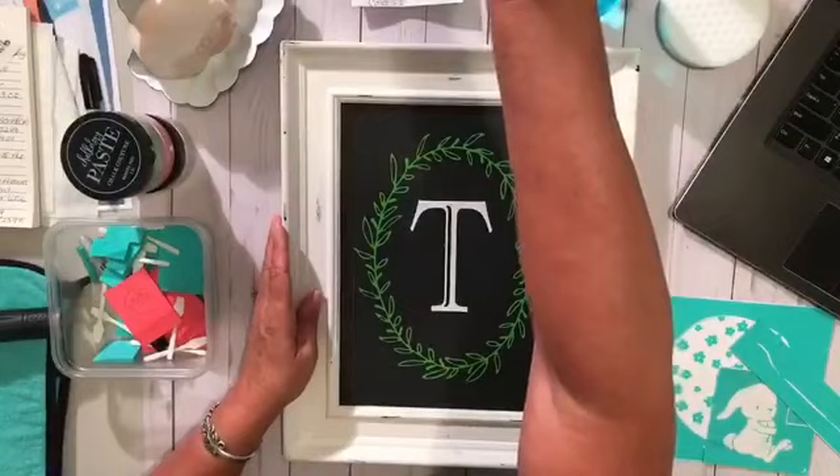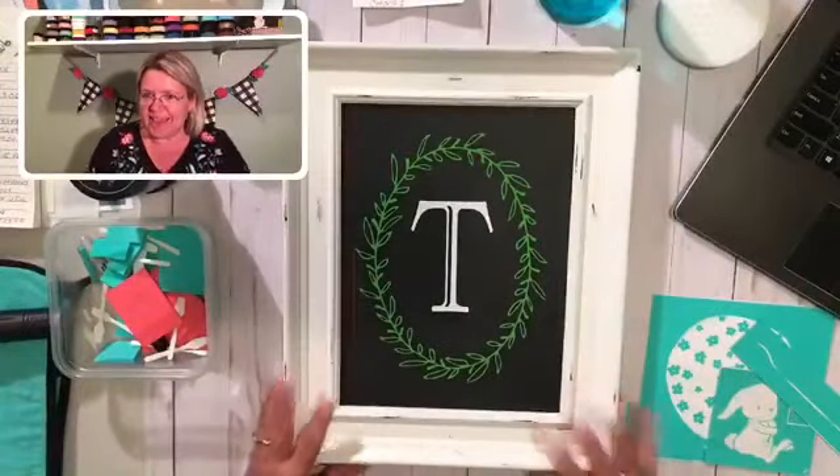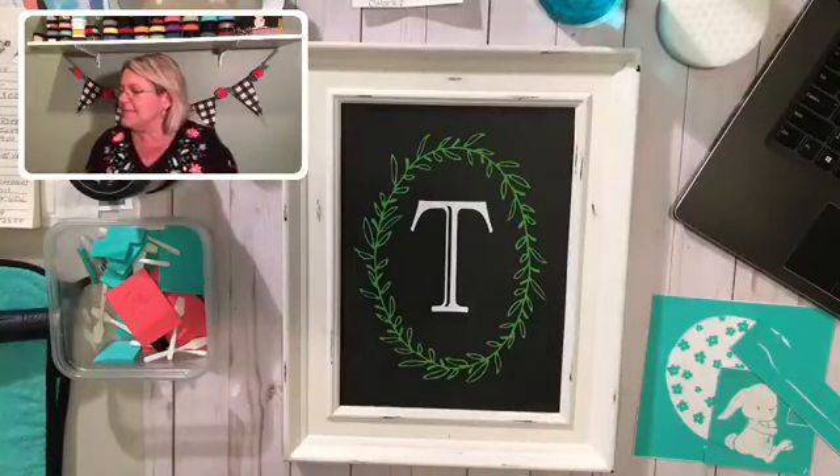I'm going to switch my screen a little bit here. One of these days I'm going to figure out how to do this. Picture in picture — I like to do this so that you can see what I'm doing and how I'm doing it. There we go. Hello, hello, hello and happy Monday.